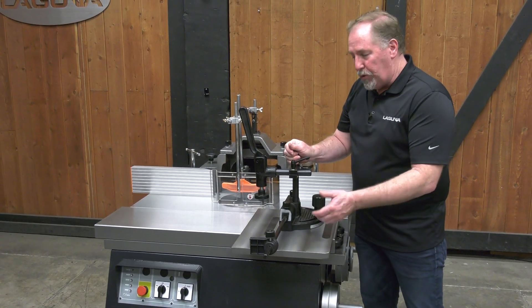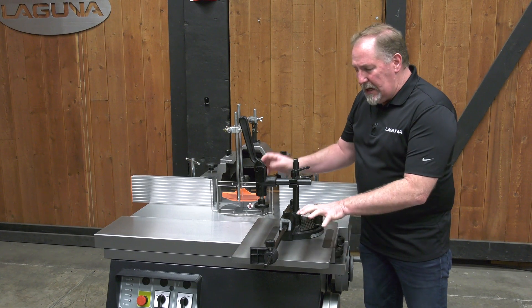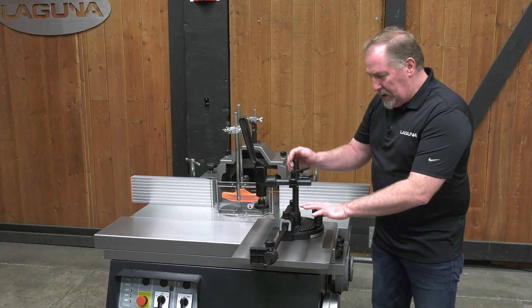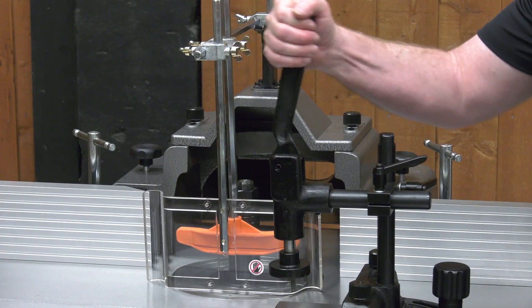It's perfect for doing tenoning work for doors or for doing cope cuts for picture frames and other items. The tenoning table can slide in and out on these slides. It's also outfitted with a miter gauge with stop and a heavy-duty holding clamp.